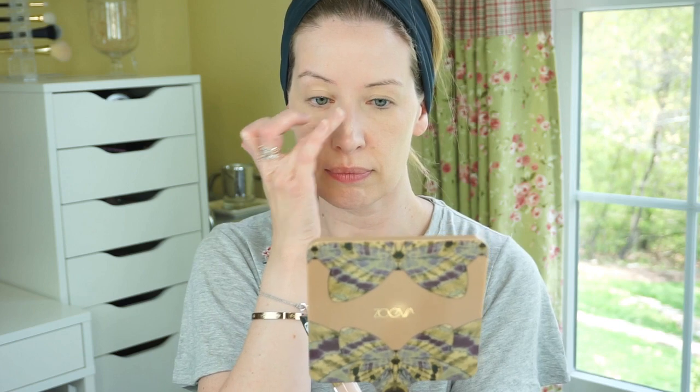If you have more oily skin, you might need to set this. But with my dry skin I don't have issues with concealer creasing, and this one definitely didn't do that on me. I was very happy with this concealer. It covered up everything I needed it to and made my under eye area look brighter. I think this is definitely going to become one of my new favorite concealers.